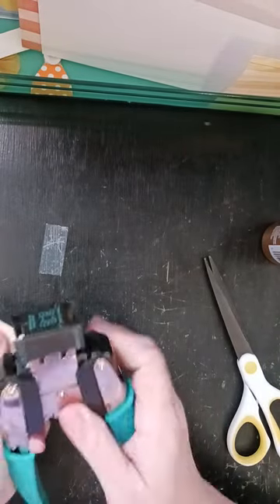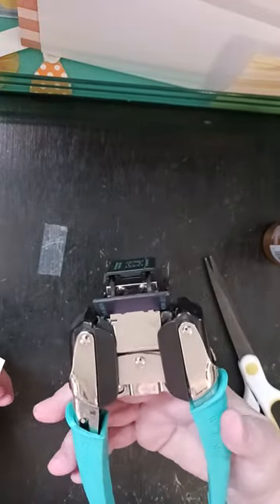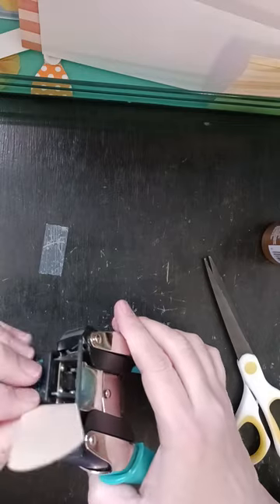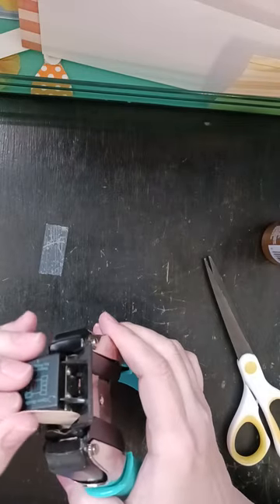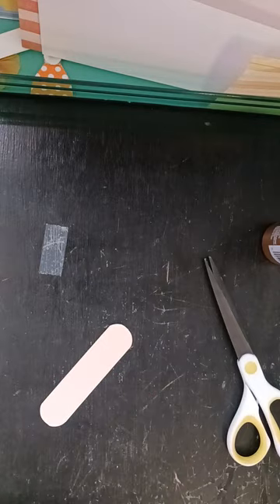Now I'm going to take my corner rounder on the half inch side. If you don't have one of these, whatever corner rounder you have will work — or you don't have to round them if you don't want to.